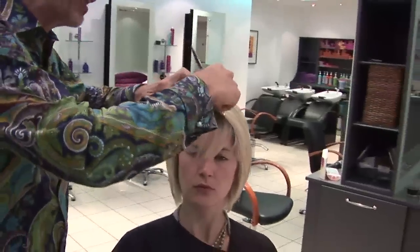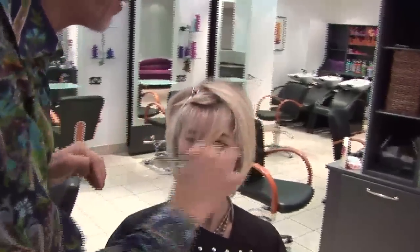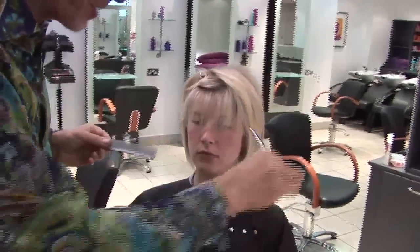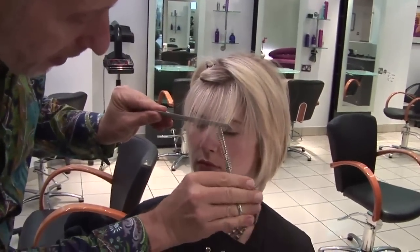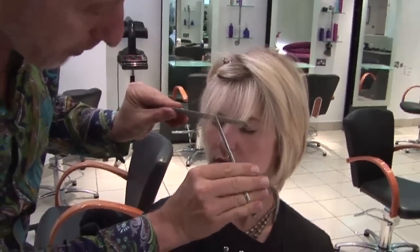I'm going to cut a straight line, but I'm going to cut a straight line with the point of my scissors, which just makes it very soft. So we lift out and I'll just shake through.